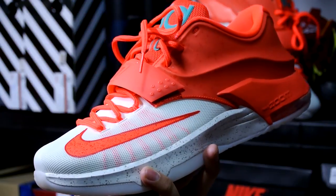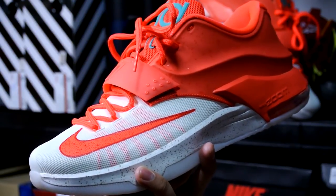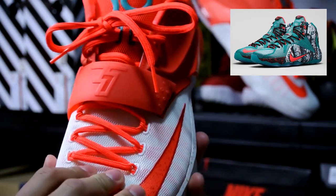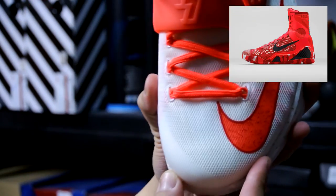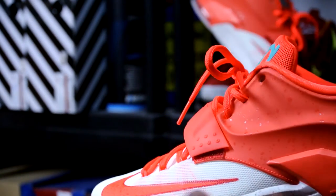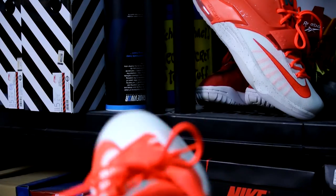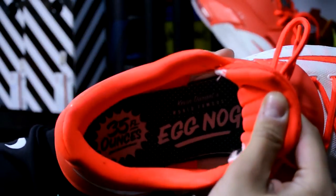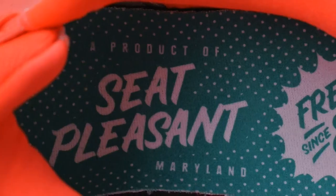This is my favorite one out of the Christmas pack. I didn't really like the other ones — the LeBron's looked like a graphic print gone wrong, and the Kobe's I didn't like just because it was a high top. Even if someone sold them to me for $50 dead stock I would still pass. They just looked really odd to me.